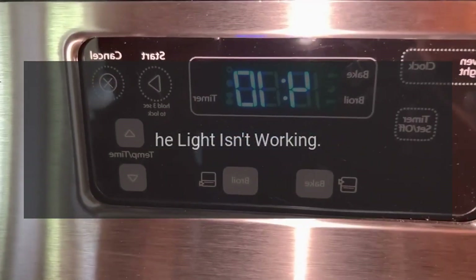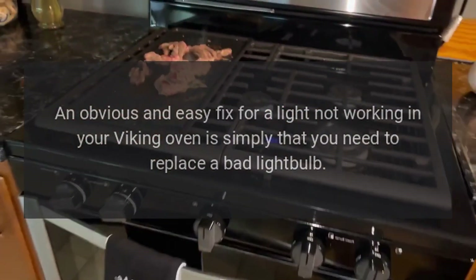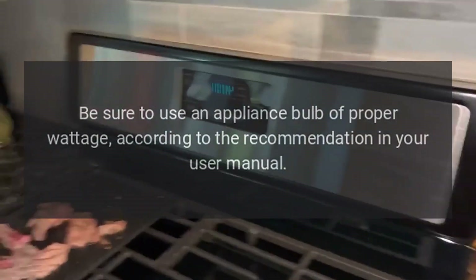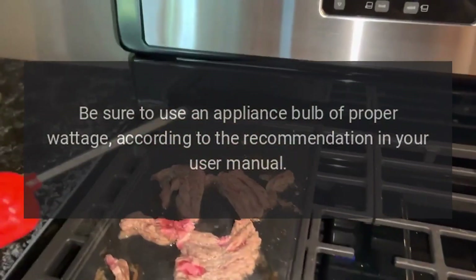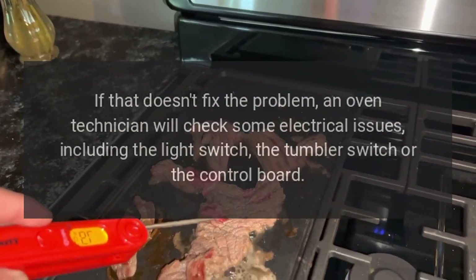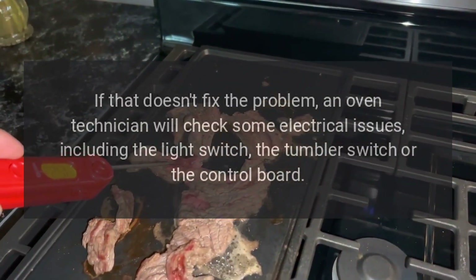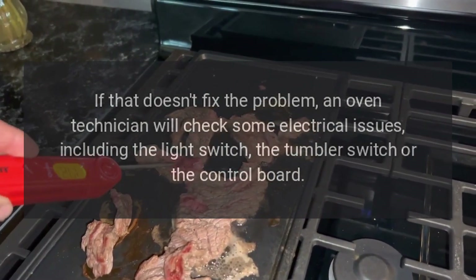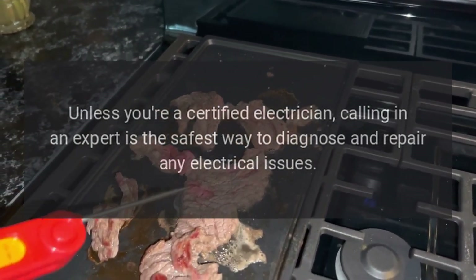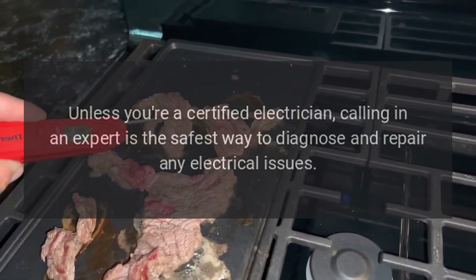An obvious and easy fix for a light not working in your Viking oven is simply that you need to replace a bad light bulb. Be sure to use an appliance bulb of proper wattage according to the recommendation in your user manual. If that doesn't fix the problem, an oven technician will check some electrical issues including the light switch, the tumbler switch, or the control board. Unless you're a certified electrician, calling in an expert is the safest way to diagnose and repair any electrical issues.